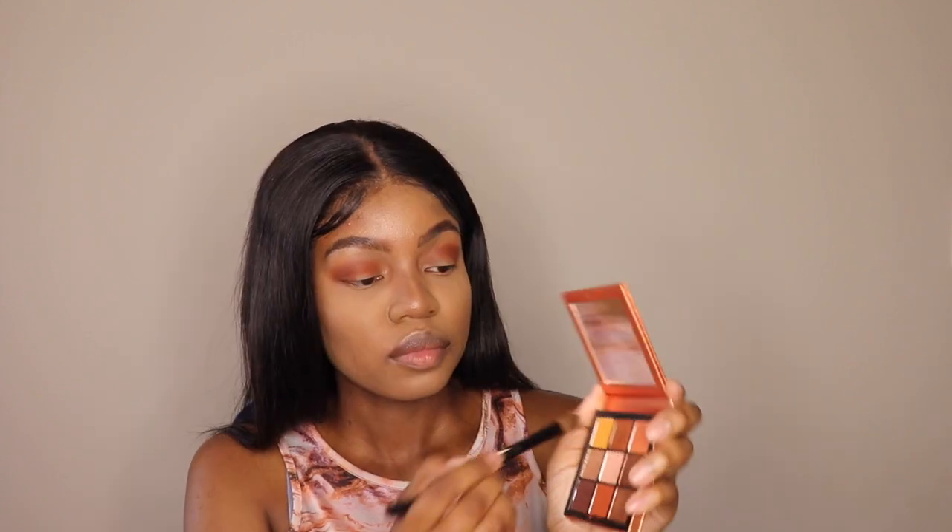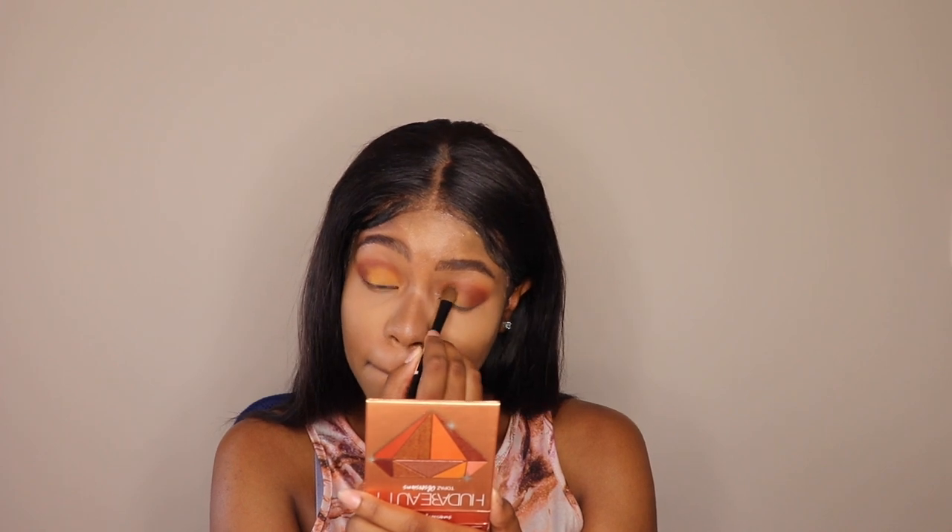I'm going to focus the brownish shade on the outer corners of my eye — this is just going to help create depth and make it look really beautiful and seamless. Then I'm going to use that orange-yellowish color in the middle and inner corners of my eye on top of the lid. It's more of a matte shade, and what I love about this eyeshadow is that you can literally rock it on a daily basis. It's not too much and it goes with any outfit and any kind of look.